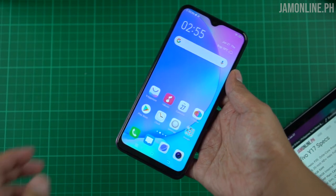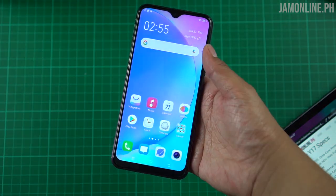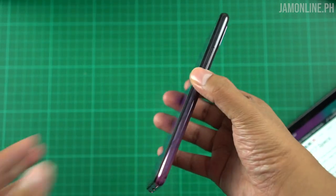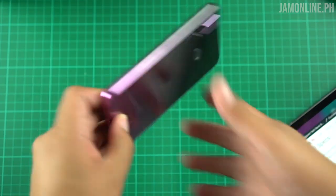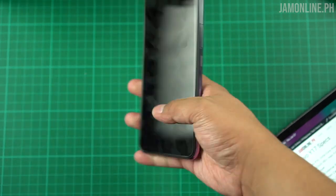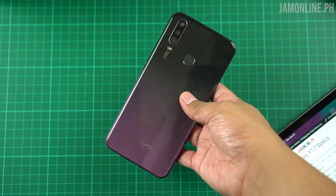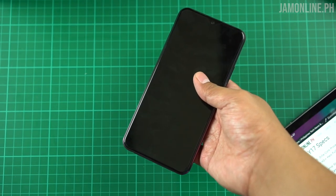There is a small chin below, but it's still a nice-looking display to me despite the HD+ panel — the colors are still fine, just not as good as some competitors. Another thing you'd notice about the Vivo Y17 is its battery: a large 5000mAh cell. Because of the large battery, this phone is on the thicker side. There's no curved back but rounded edges help with grip. It does feel a little heavy, understandably due to the battery.